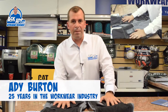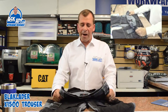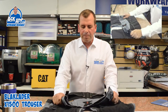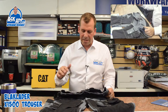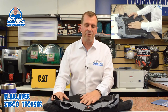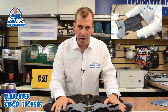Today I'm going to talk to you about the Black Lada X1500 trouser — this is a fantastic pair of trousers. The build quality on all the Black Lada products is phenomenal and they give you some really good guarantees on stitching and so forth. If you find that you've bought a pair of trousers and the stitching fails, Black Lada will look at it and they'll either repair it or replace it, and that's for the life of the trousers.